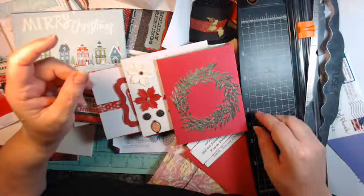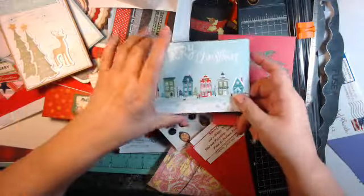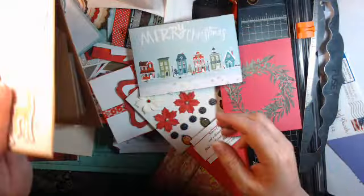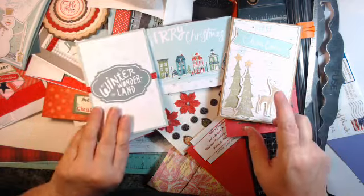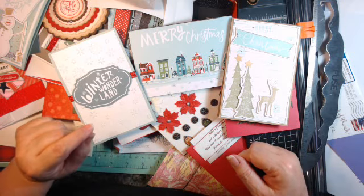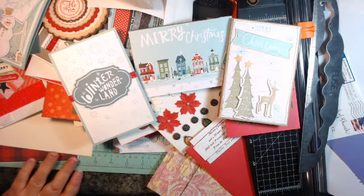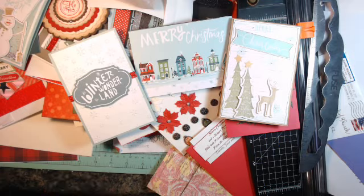You don't have to make it difficult — you can make it easy enough. Have a Merry, Merry! Let's get started because we've got a lot to do. Christmas is on its way, so you have a great day and go craft. Bye!